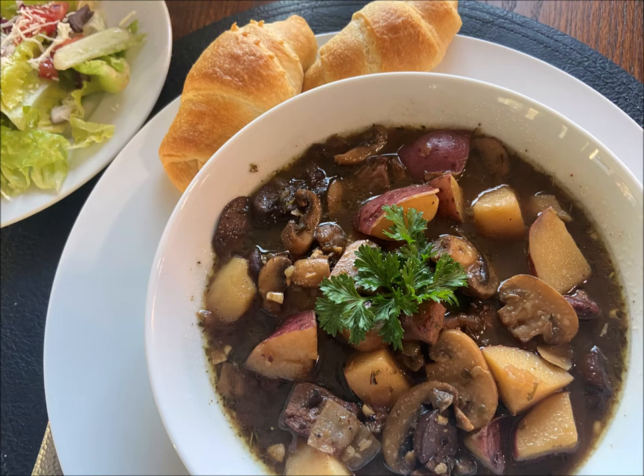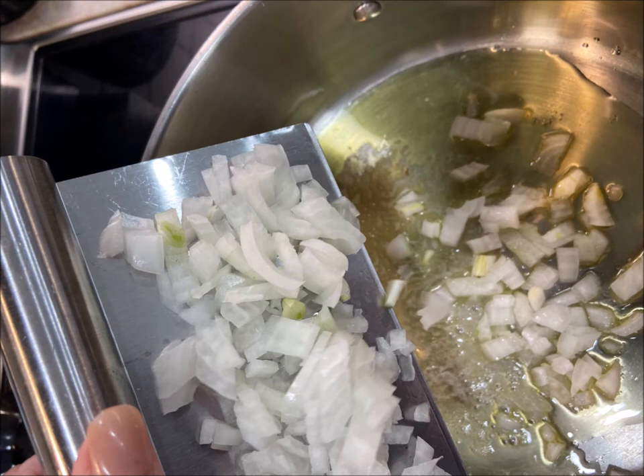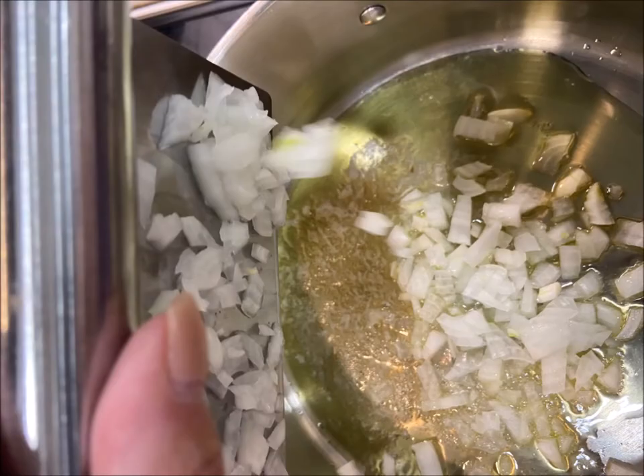Leftover steak soup — it really is a thing. Start by putting some olive oil and some butter into a big heavy stock pan. Next, add in some onions and mix those around until they get good and soft and translucent.